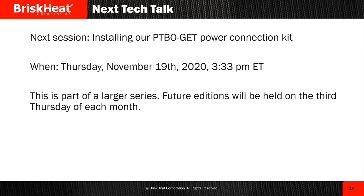We're going to have a couple more sessions on self-regulating cable before we move to another series. The next session will be on the PTBO kit — the power termination kits for these GET kits. That'll be on Thursday, November 19th at 3:33 PM Eastern time. You will need a torch or a heat gun to install. Future additions will be held on the third Thursday of each month.